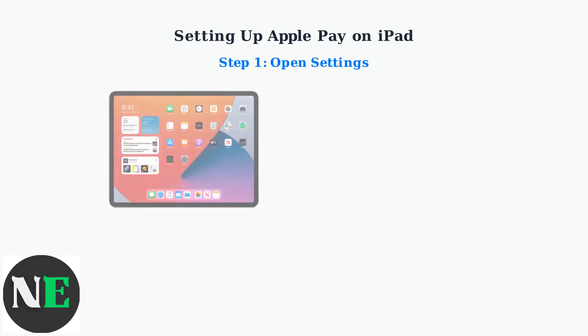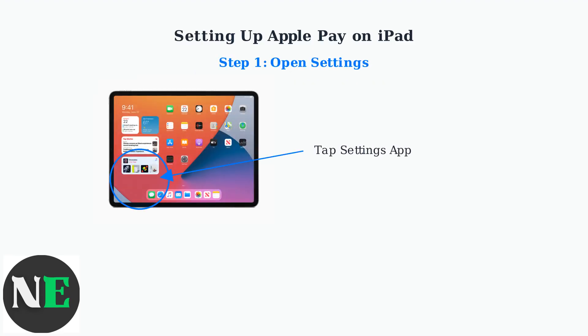First, locate and tap the Settings app on your iPad's home screen. The Settings app appears as a gray gear icon and is typically found on the first page of your home screen.